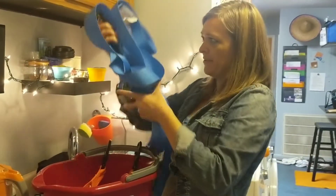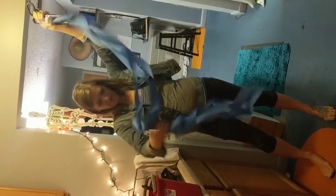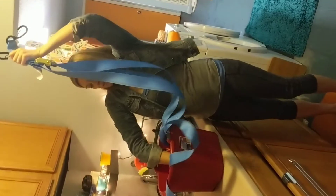There we go. Since we have long straps, I also have to untie them a little bit. So that's what we do — maybe you can do that too.